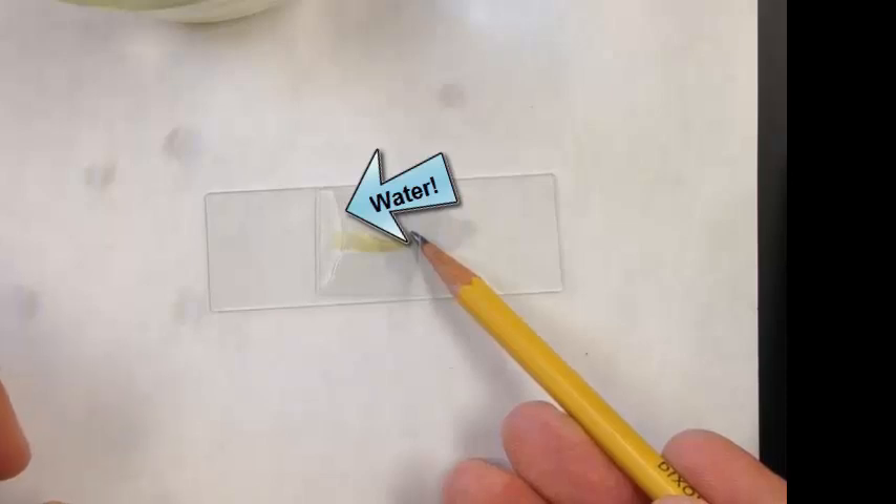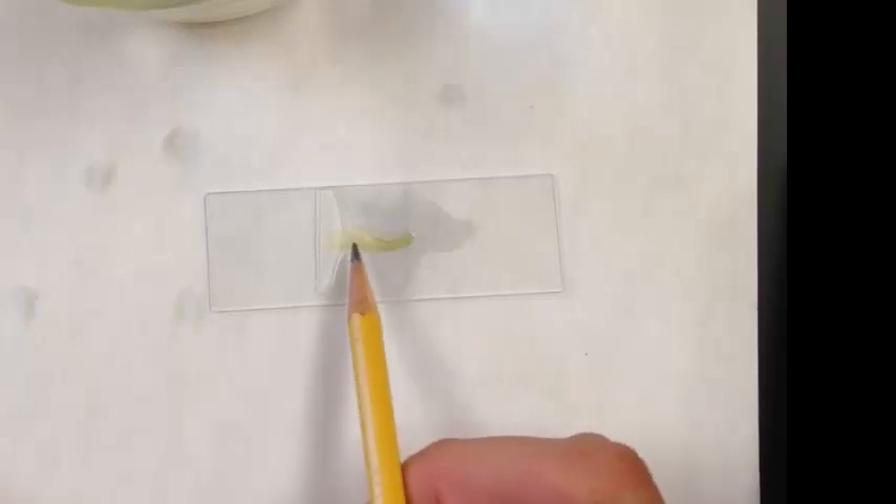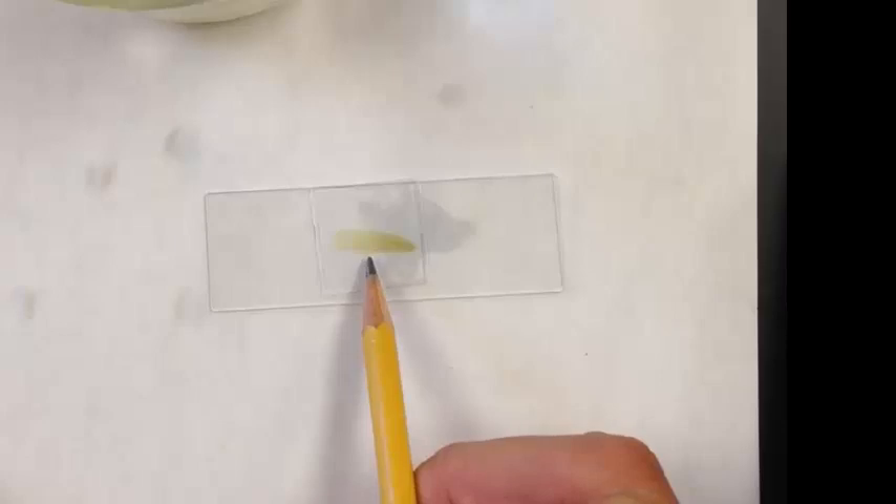Once you get down to the slide, you can then pull your pencil back, and that should help lower the cover slip. But since these leaves can be a little thick, the leaf is actually holding it up. So what you want to do next is just gently with your pencil, push down on the cover slip so you don't break it or crack it, and slowly do that so the air has a chance to escape out from underneath the cover slip.